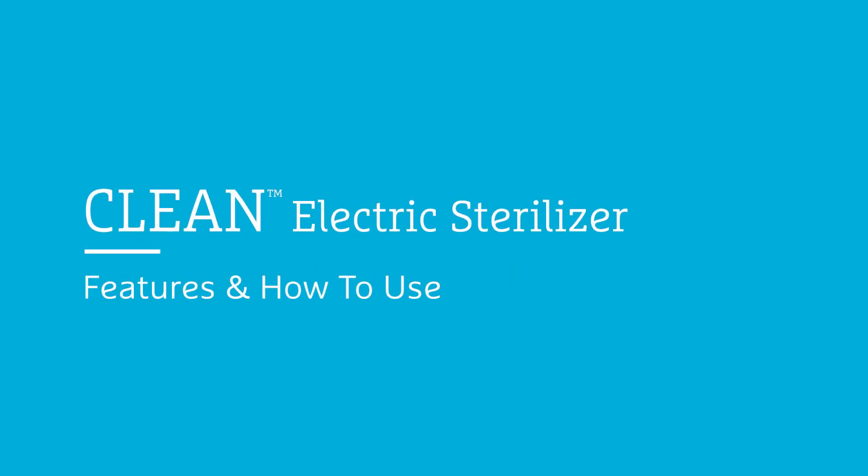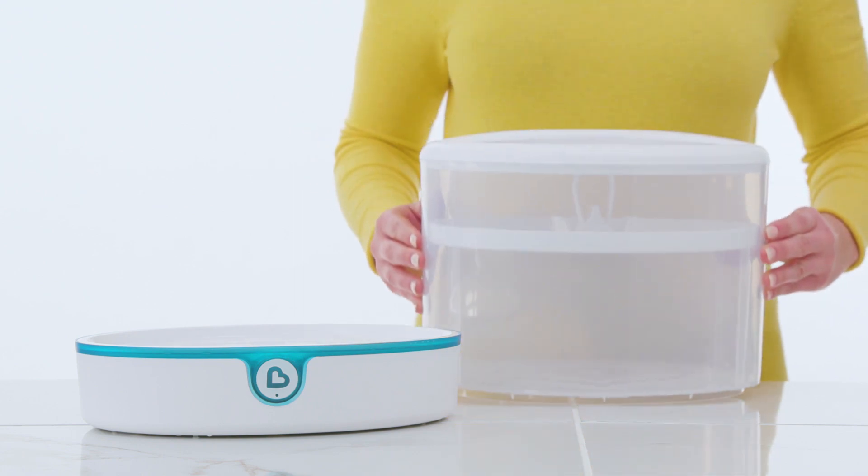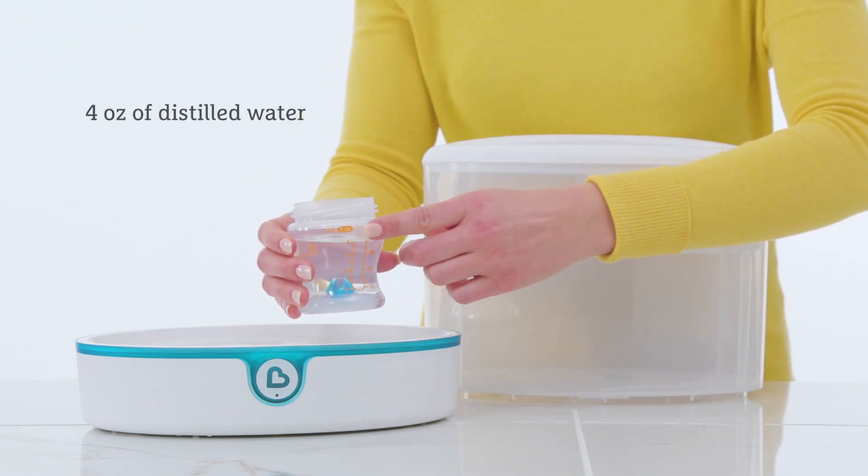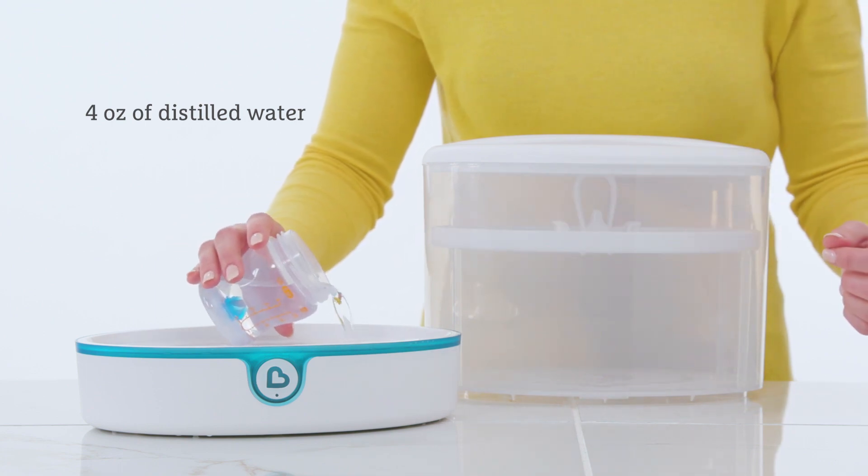Today we are going to show you how to use the Clean Electric Sterilizer. First, remove the bin and use a clean baby bottle to measure 4 ounces of distilled water and pour into the center of the sterilizer base up to the fill line.